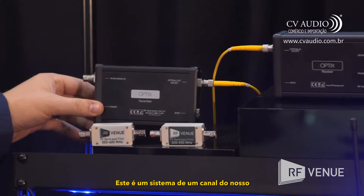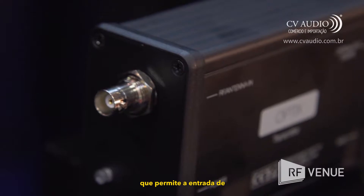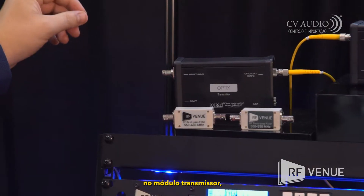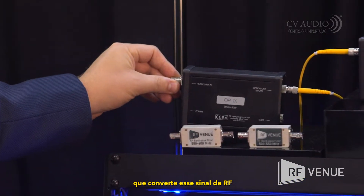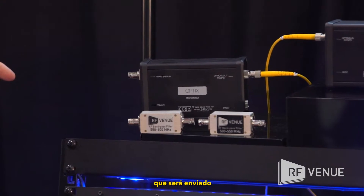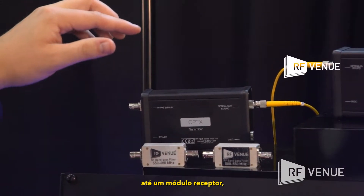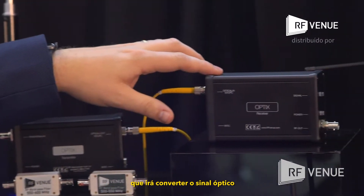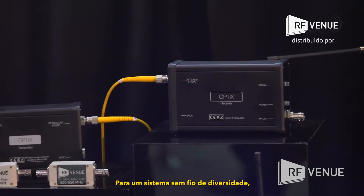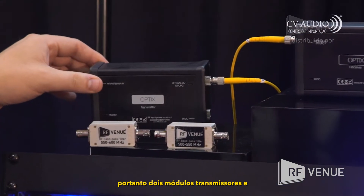This is a single channel of our Optics RF to fiber optic conversion system. This allows for the input of a wireless microphone signal from an antenna into the transmit module, which then converts that RF signal into a single mode fiber signal to be sent over common single mode fiber to a receive module, which converts the optical signal back into RF. For a diversity wireless system, two channels would be required — two transmitters and two receive modules.